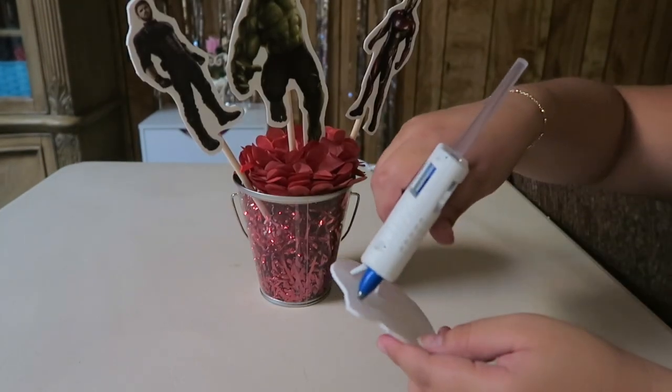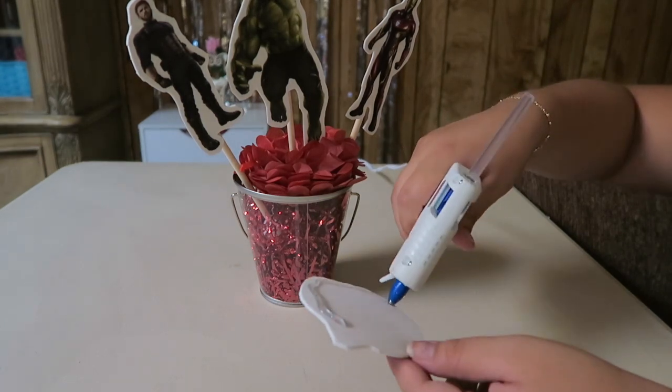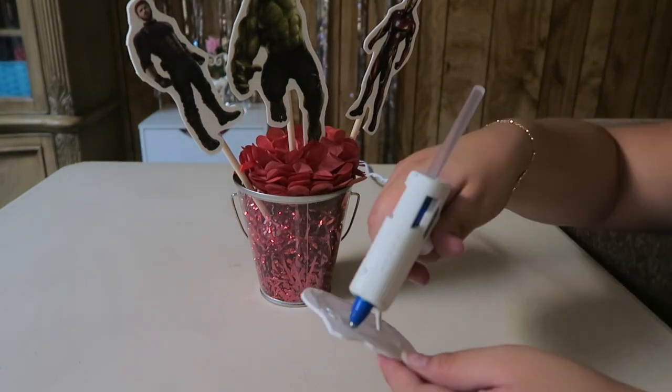Lastly, we are going to glue our Avenger symbols, one in the front of our pail at the top of the foil and the other on the back.